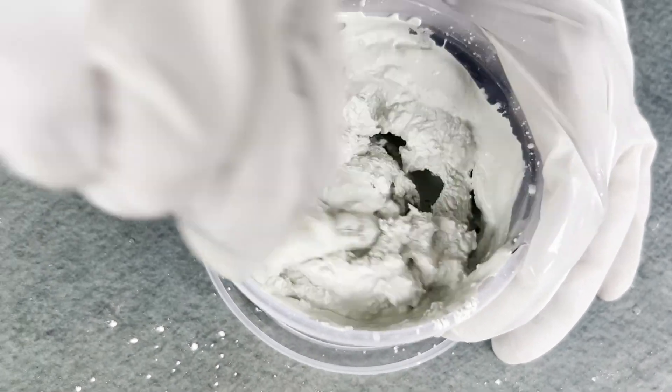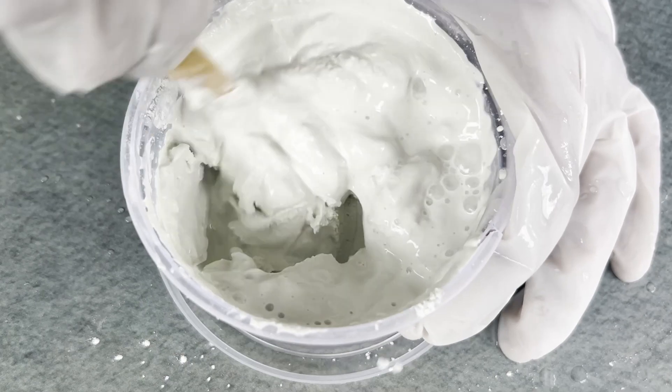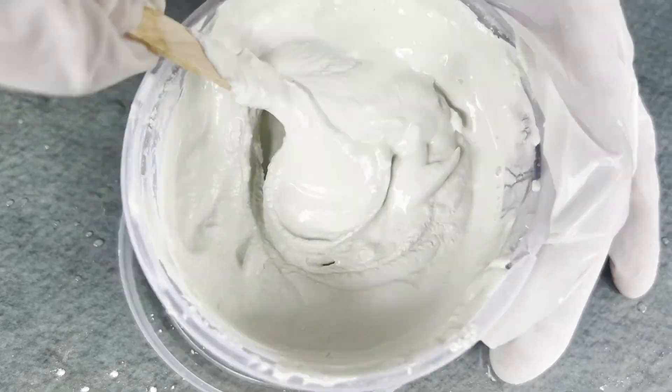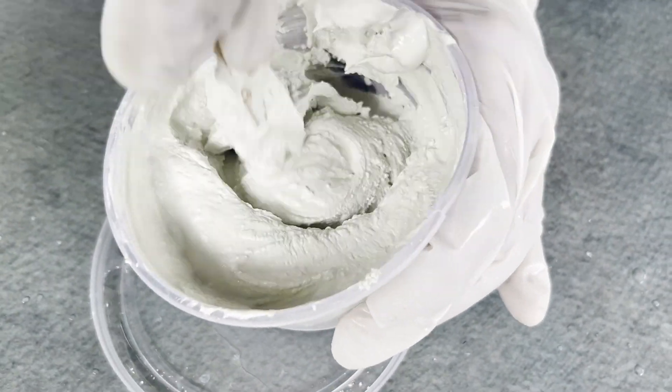Do not pour water all at once; instead, pour water gradually and control the amount of water you add. Mix the water and grout using the applicator and keep checking the consistency until you achieve a paste-like consistency.